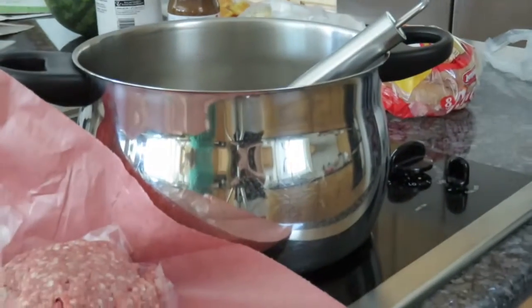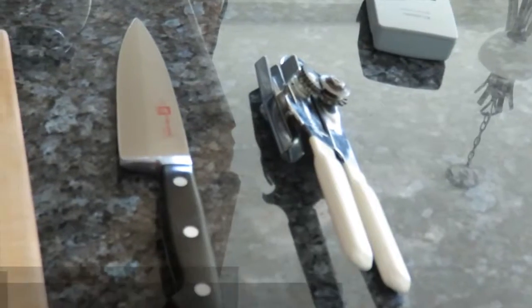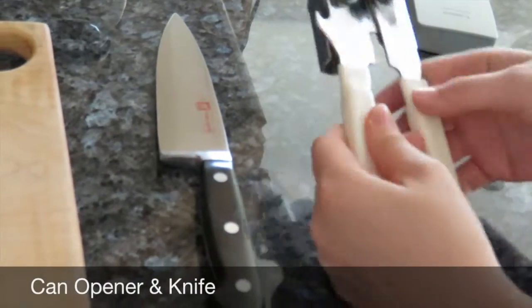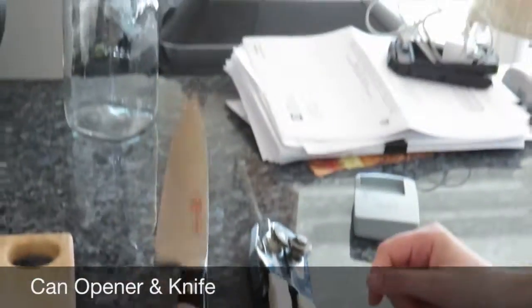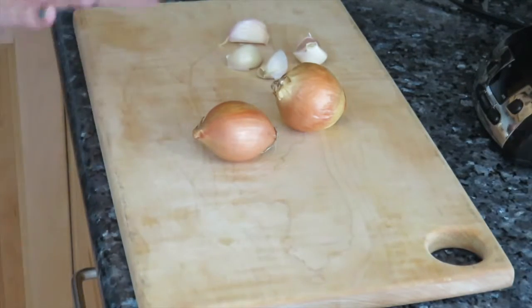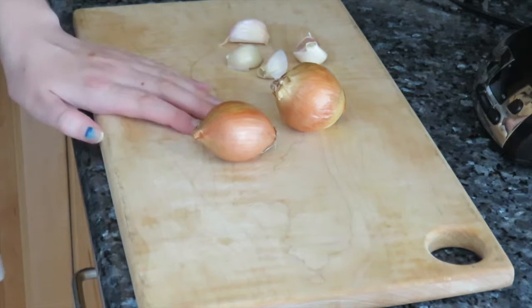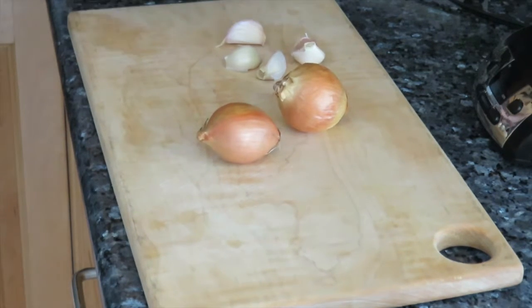You will also need a pot and a spatula, a can opener, a knife, and a cutting board. For this recipe, you will need to start by peeling and chopping the onions and peeling and chopping the garlic as well.